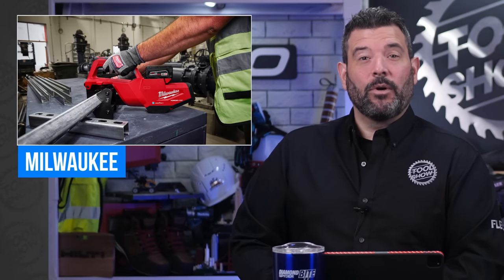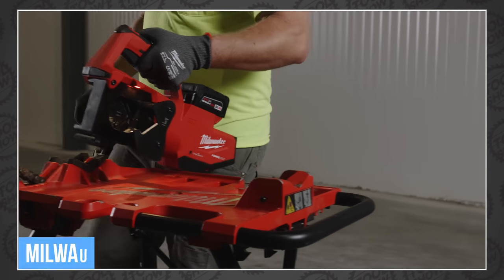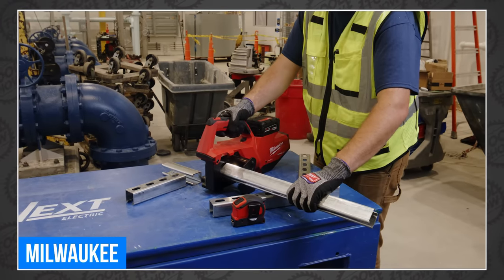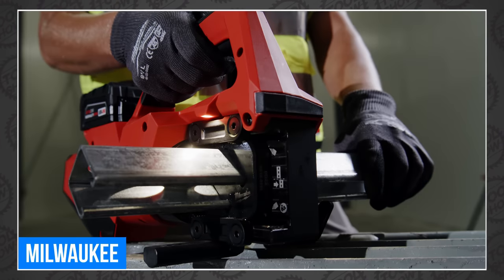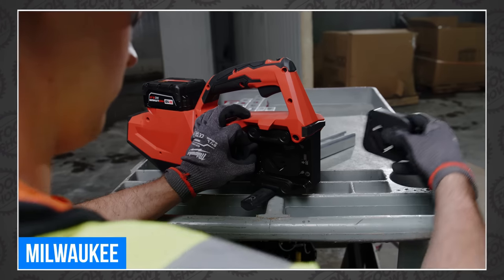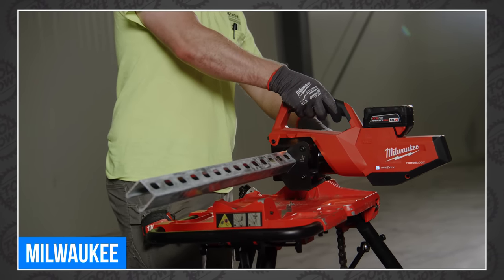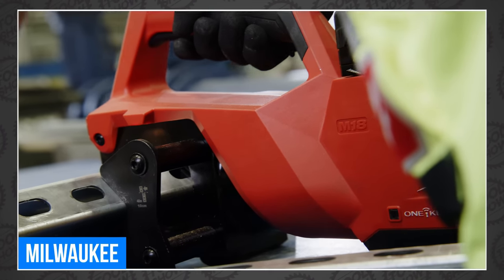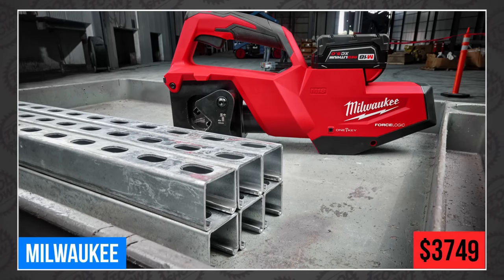Milwaukee previewed the all-new M18 ForceLogic single-channel strut shear at this year's Pipeline, and today we have price and availability. The 2933 aims to be the most productive way to shear strut on site. Designed for professional electricians, plumbers, and mechanical contractors, it delivers precise measurements and consistent accuracy, eliminates exposed blades, and provides installation-ready cuts. It will finally arrive in December in a kit with 1-5/8-inch by 1-5/8-inch single-channel shearing dies, an M18 XC 5.0 amp-hour battery, M18 and M12 multi-voltage charger, and a soft-sided carrying bag with pockets that can accommodate three additional shearing die sets, all for $3,749.